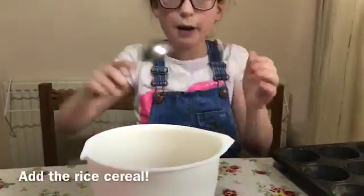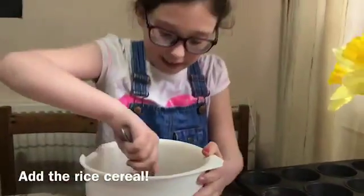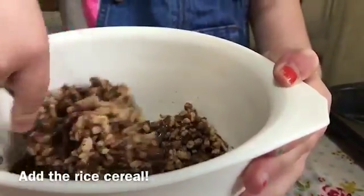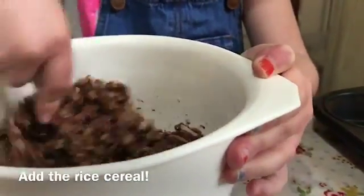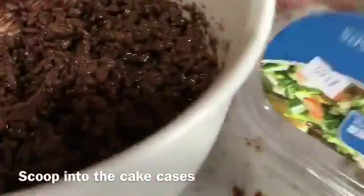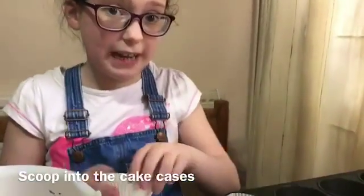Now I'm going to mix it. I have to get the chocolate into the Rice Krispies. Now it is time — because we've mixed all the Rice Krispies — we are going to put the cake cases into the cake tray.